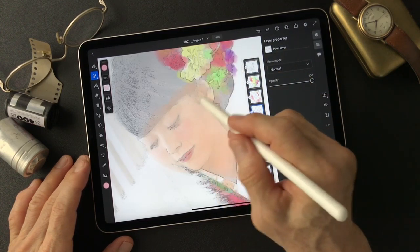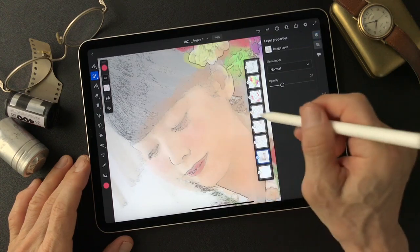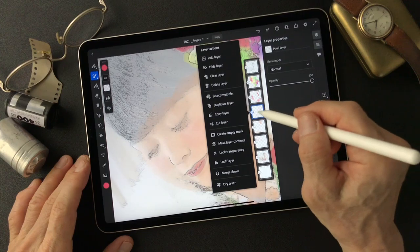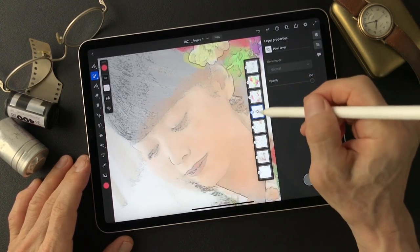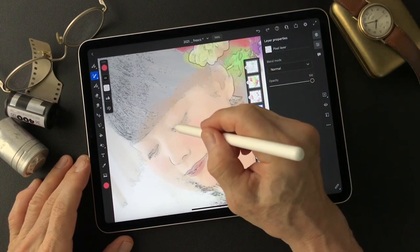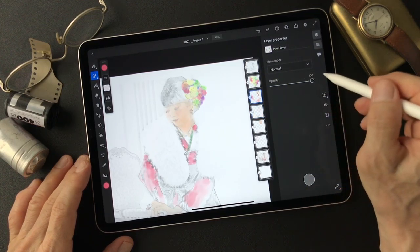On the makeup layer for her cheeks, and there's also some eyeshadow. This is the makeup layer — I mean the makeup layer on this. Around here I'm gonna add a shadow area. Here it goes on top of the kimono.